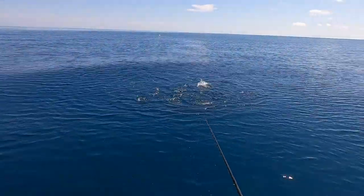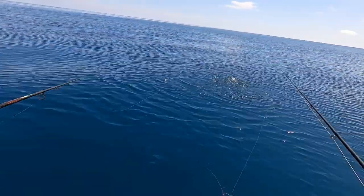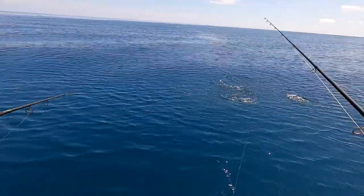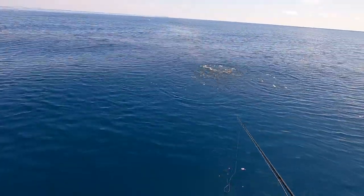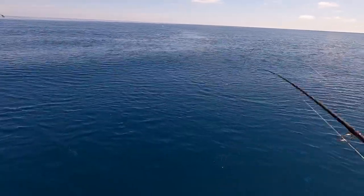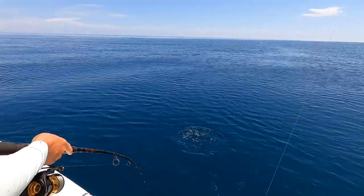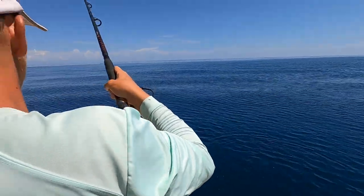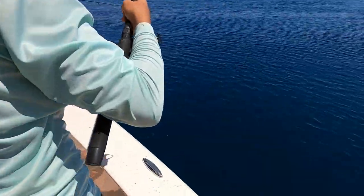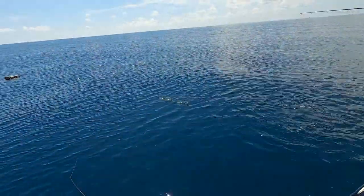They're going after the bait fish out there. Look at that one — that's far off, dude. That's a good one — there we go, they're hanging out right here. Yeah, they're directly under us.